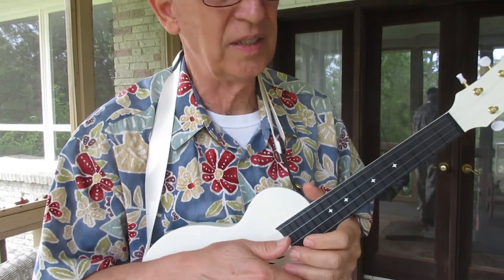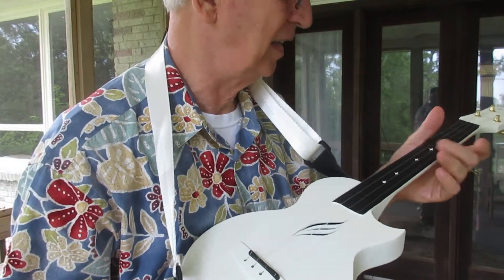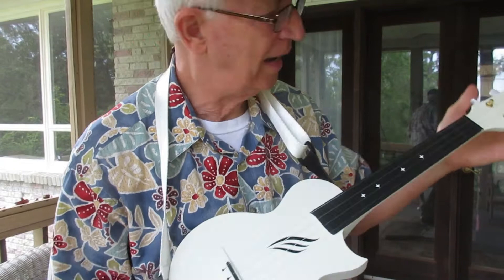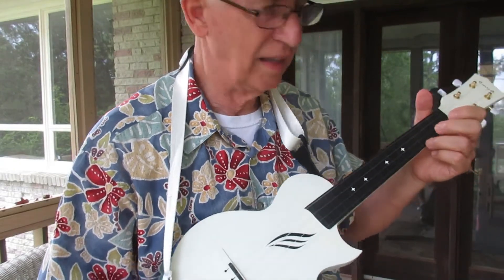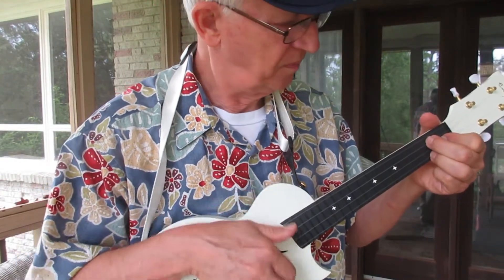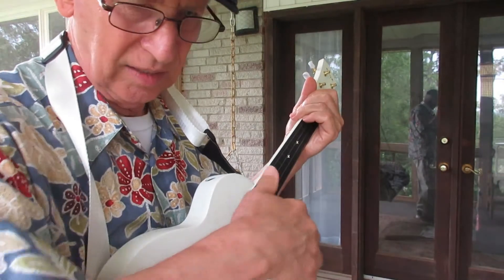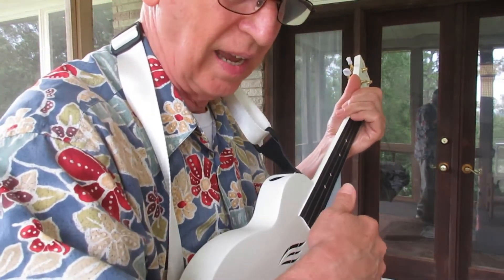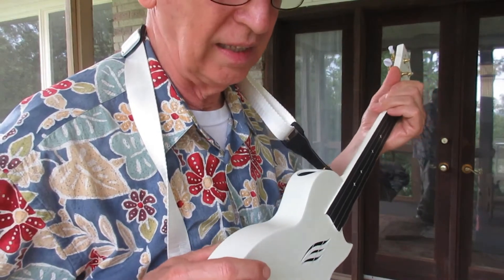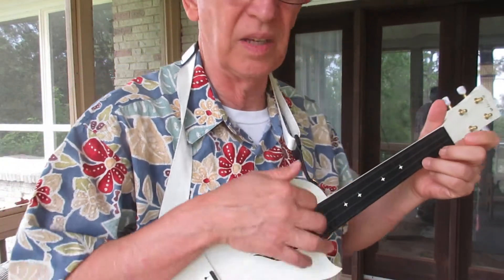I don't know exactly what the specifications are, but one of the really nice things about this ukulele is it's a little larger size than the regular concerts, so it seems to play like a tenor. But then you have a very thin body so that your arm is not sticking out. I don't really like a fat ukulele here. I like this — this thin body suits me just fine.